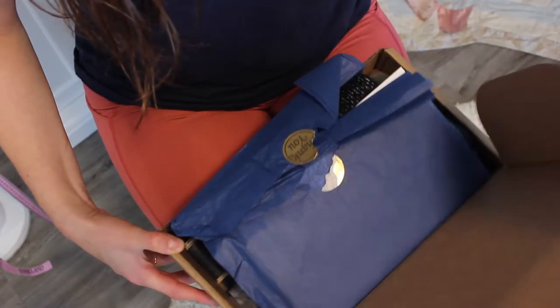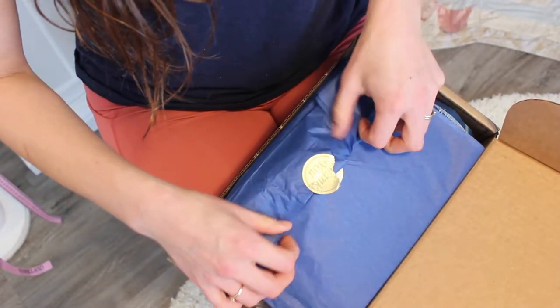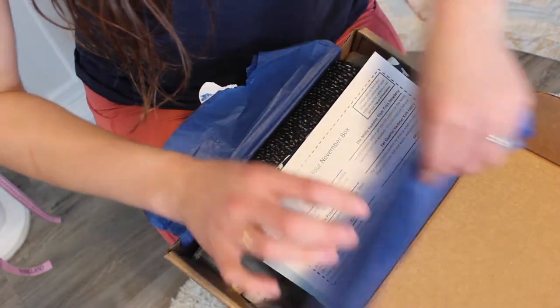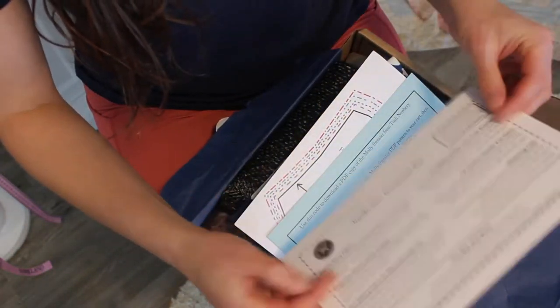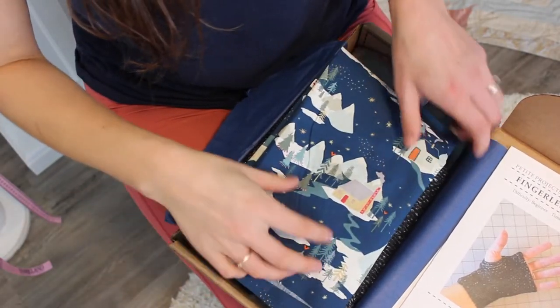When we open up the box you have some beautiful tissue paper that it is wrapped in and nicely sealed, and the first thing that you find is an instruction manual on everything that's included inside the box.